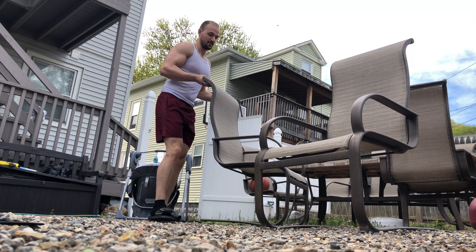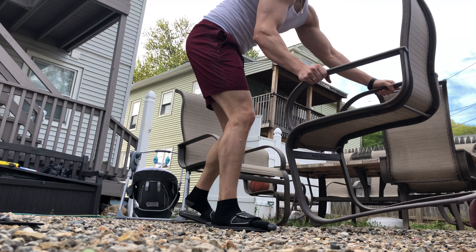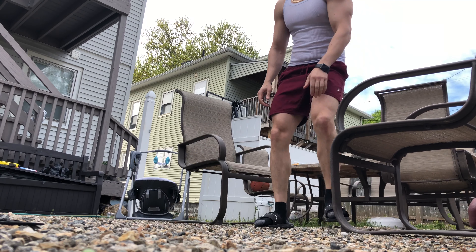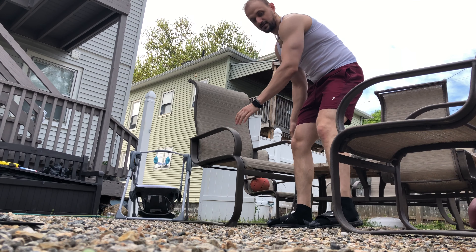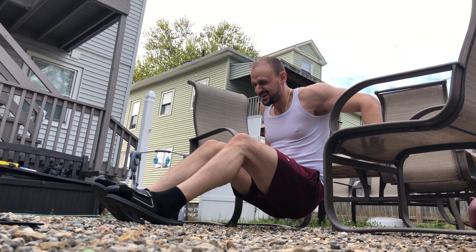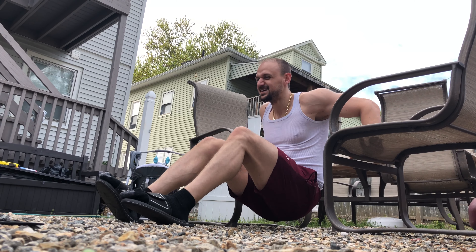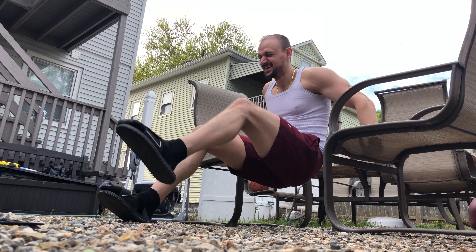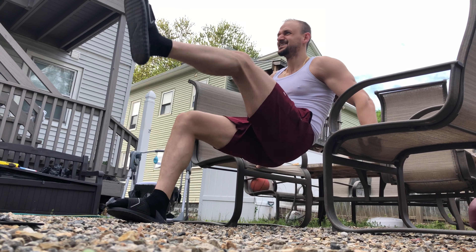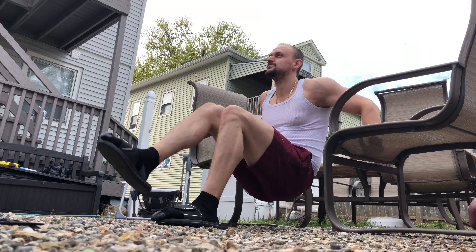Now grab another chair and position them so they're both facing each other. Here's what you want to do — it's kind of like dips, but we're activating the abs by bringing our legs to the front and aiming for your knee to hit your face. Don't let it actually hit your face though!